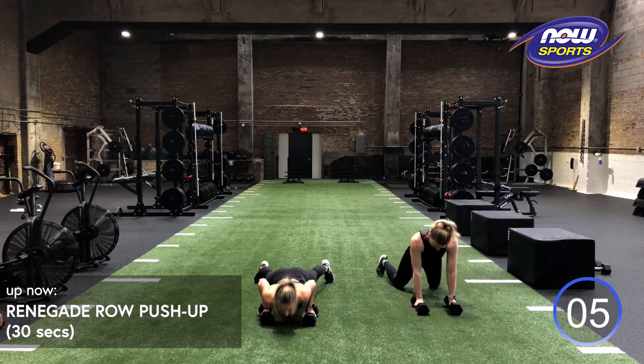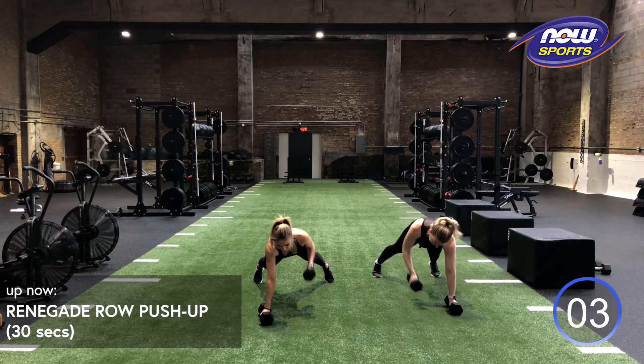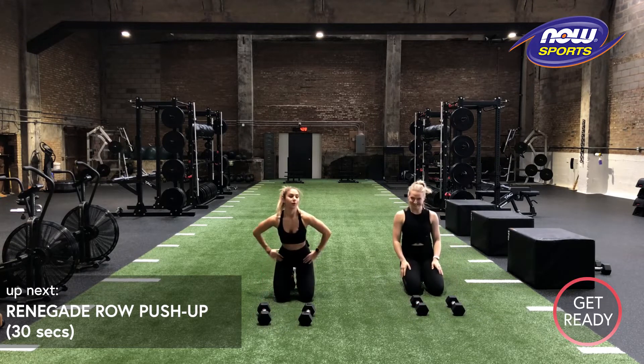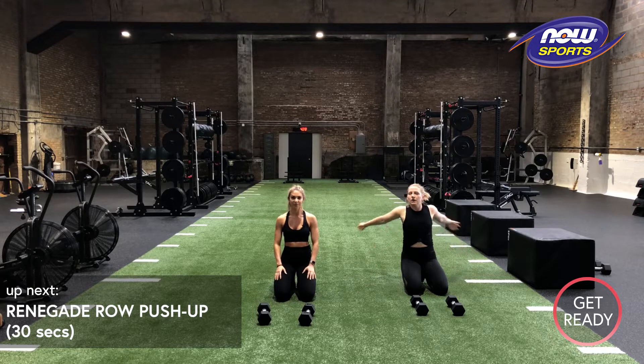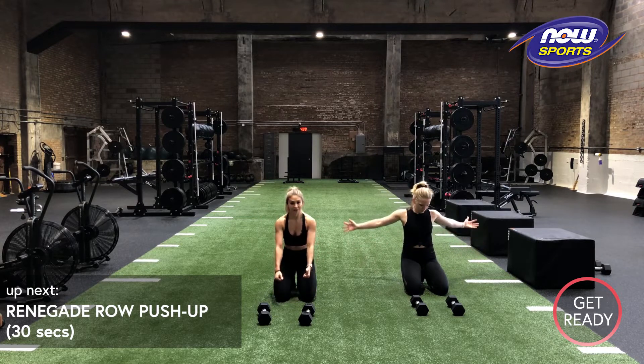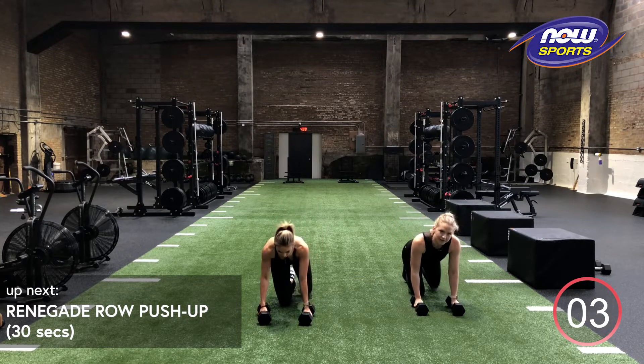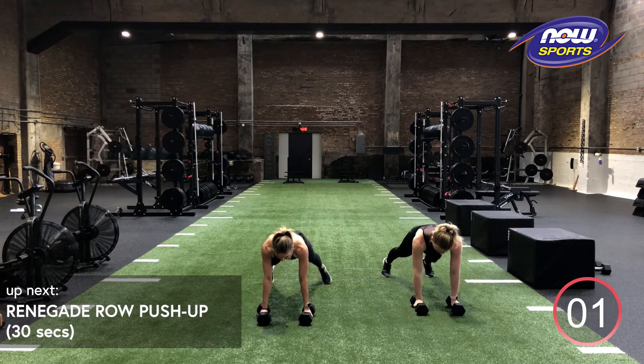Maybe give me one more set. Relax. Breathe. Shake it out. So if at any point you need to drop down to your knees, either for that plank or for the pushup, no problem. We're back on in three, two, one.